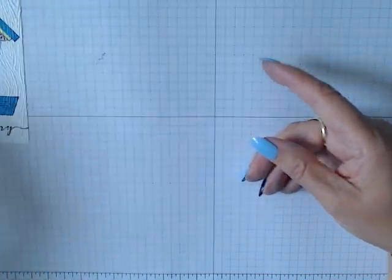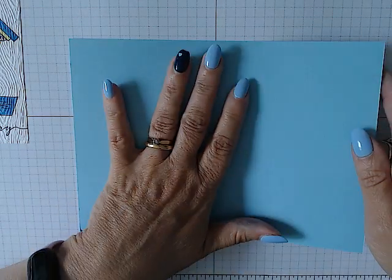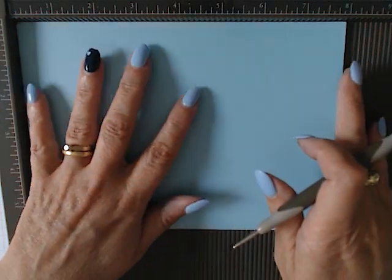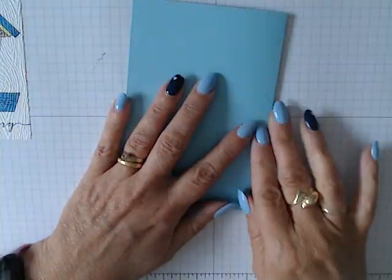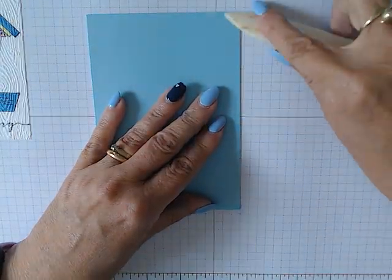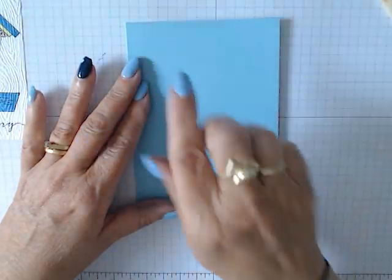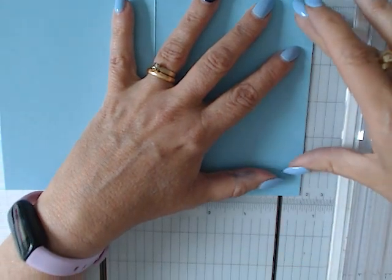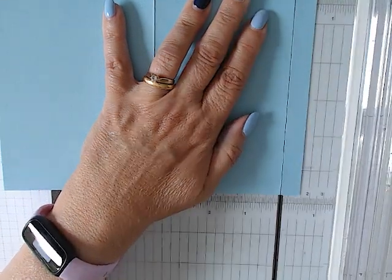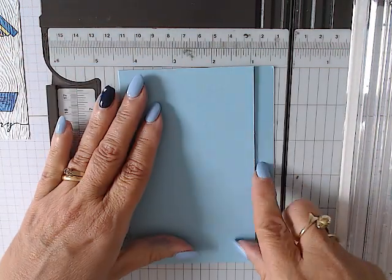Now we have the wood grain on the card. The next thing is to bring in our card base — eight by five and three quarters — and I need to score it at the four inch mark. Score all the way along, then burnish with the bone folder. Before we do any sticking down, we need to cut half an inch off the front of the card. I'll bring in my trimmer, go to the half inch mark, and cut it off. Now you've got this gap here.